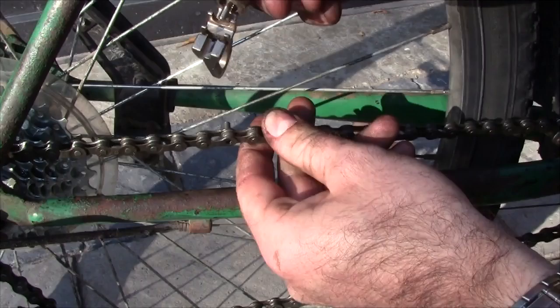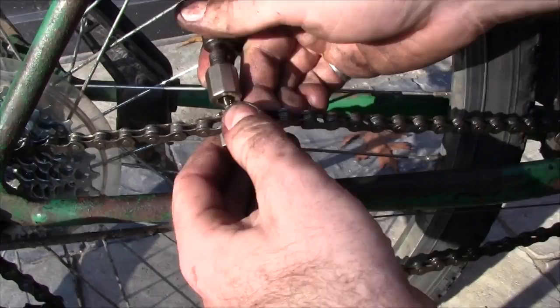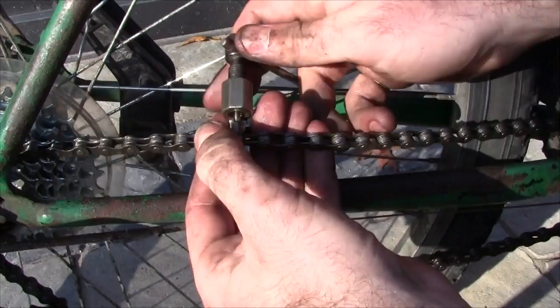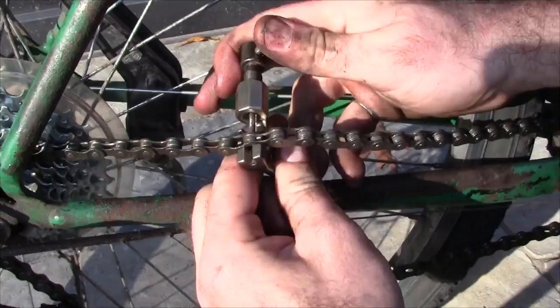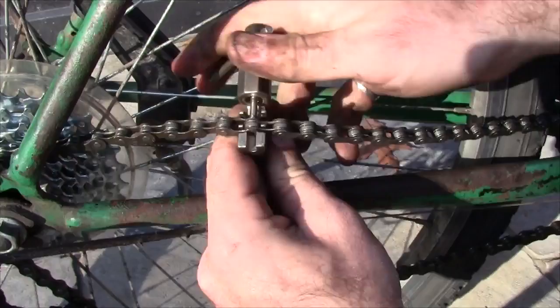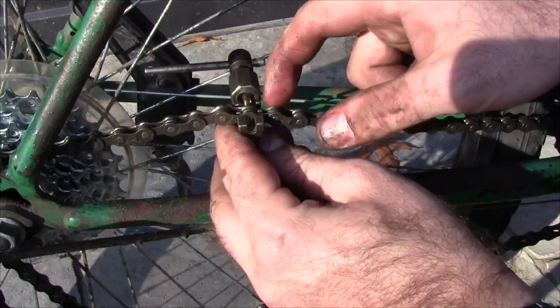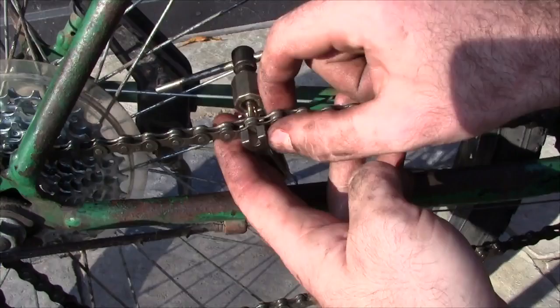With those two sections pushed back together, use the chain tool to push that pin back through again. Make sure you pull the tool's pin far out of the way so it's going to be able to fit on there. Line up this end with the end of the pin, and then push that pin back through. Again, it's going to take a little bit of force at the beginning to get it started, but once it starts going it should be pretty easy. It's going to be hard again at the end once you get to the other side. You don't want to push it too far through — you want it lined up so it's sticking out the same amount on either side, matching all the other pins on the chain.